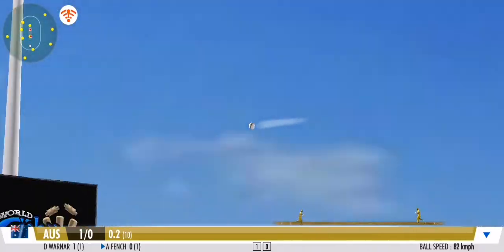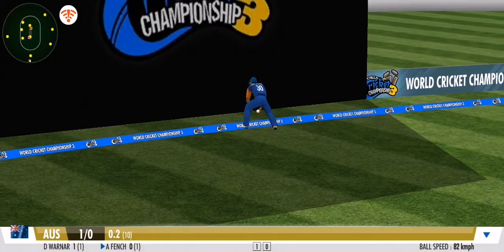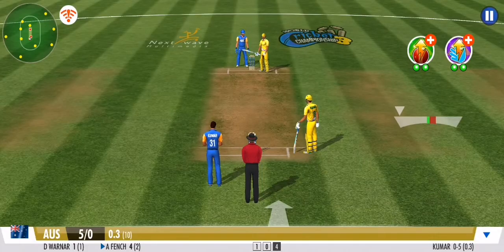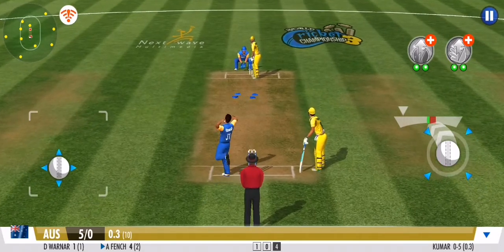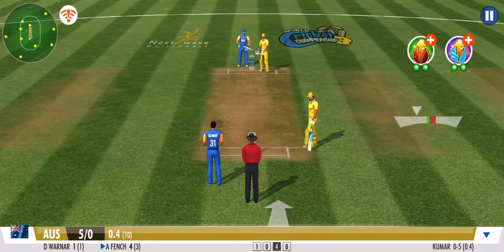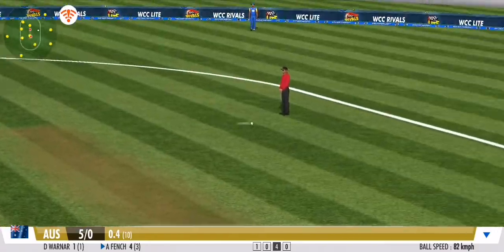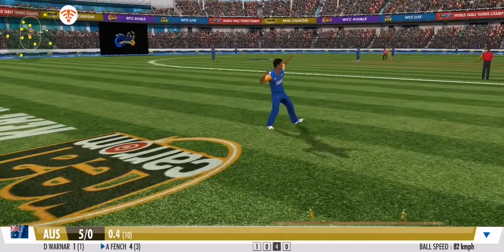Looks to slog this one between long on and long off for more runs. One bounce and it's over the fence — good boundary. He's played it with soft hands and to the onside, making it look effortless in the end.